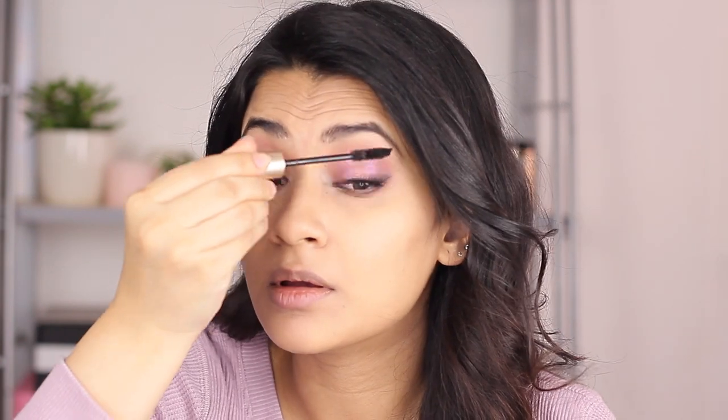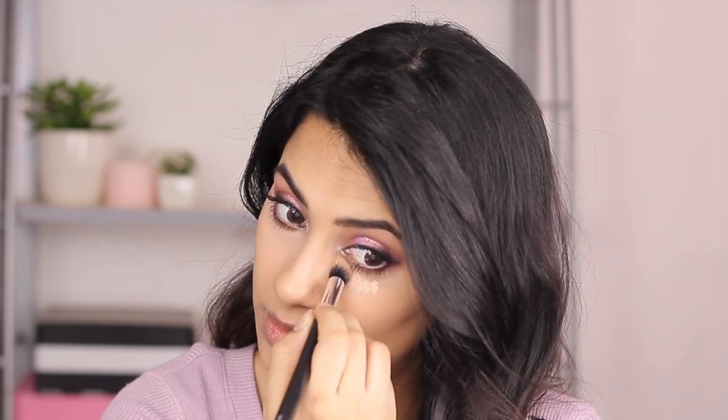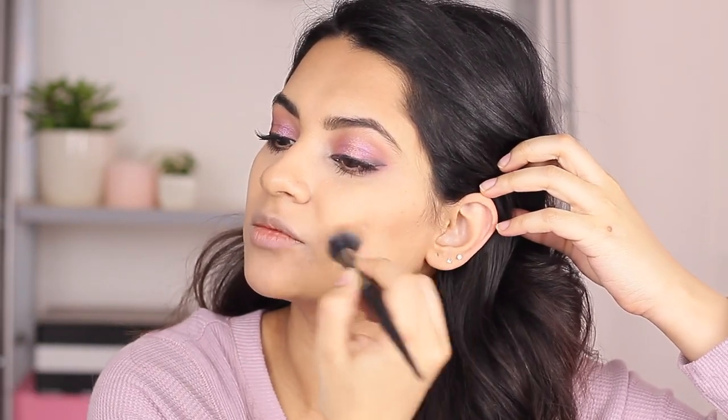I'm using the L'Oreal Paris Voluminous Original mascara in black. When it comes to mascara, I feel like high-end and low-end ones are just as good. I personally love to use L'Oreal or Essence because they do the same job for much less money. I'm taking a little bit of concealer and brightening my under eyes - I'm using the NARS Radiant Creamy Concealer in Custard. Then I'm taking a bronzer and bronzing up the sides of my face.